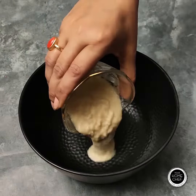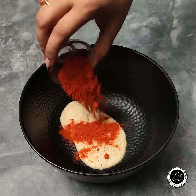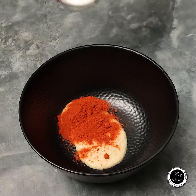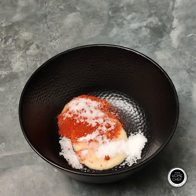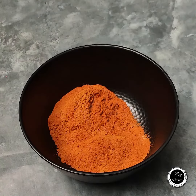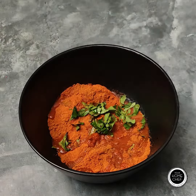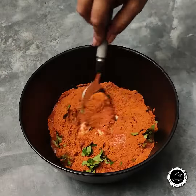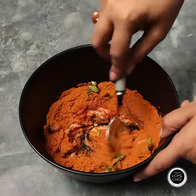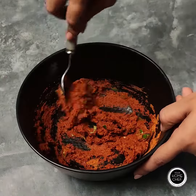Now, we will add 3 tbsp ginger garlic paste, 2 tsp red chili powder, salt to taste, 4 tbsp chicken 65 masala, and a few leaves of curry patta. And 3 tbsp vinegar. We will mix it nicely. The chicken 65 masala is easily available in the market.